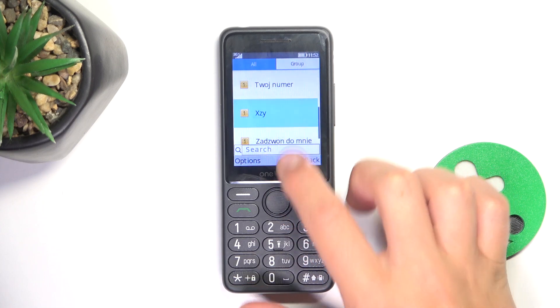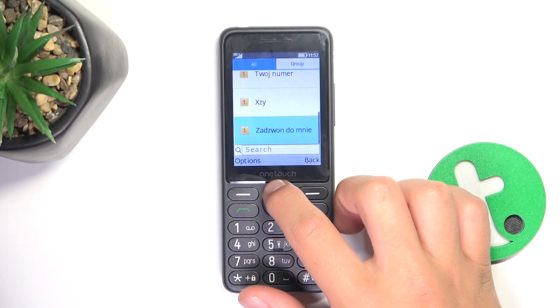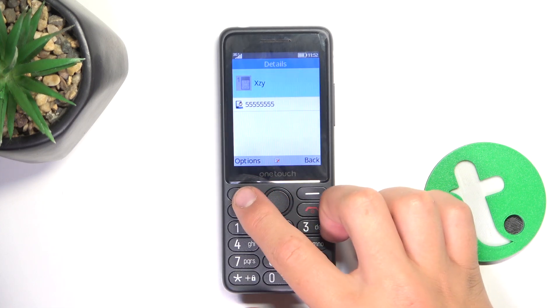And as you can see, here is the phone number, here is the contact that we have just created and that's going to be all.